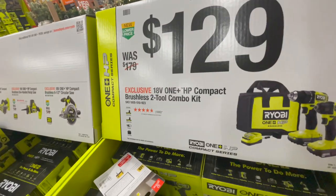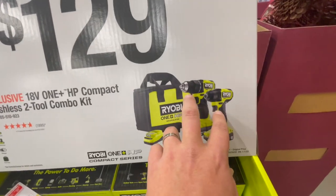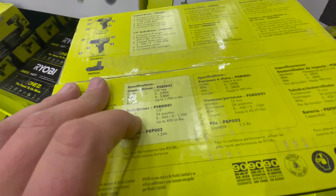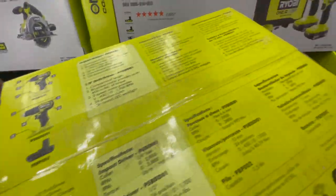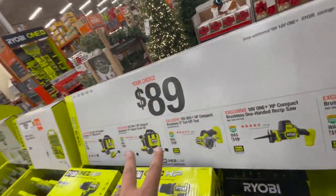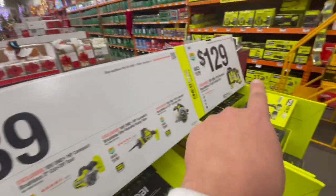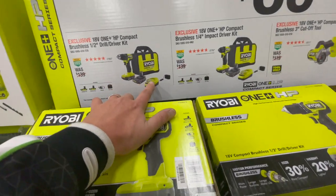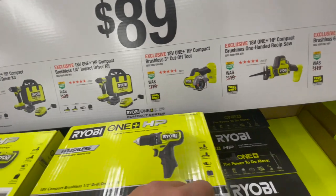That said, I'd rather spend about 30 bucks more and get the brushless HP stuff — it's far superior and only $30 more. You still get two 1.5 amp-hour batteries, a new-style charger, and a bag. The brushless impact driver has 3,800 RPM and 1,700 inch-pounds of torque; the compact brushless drill driver has 450 inch-pounds of torque. You can also get these individually for $89 each, each including two 1.5 amp-hour batteries, charger, and bag.